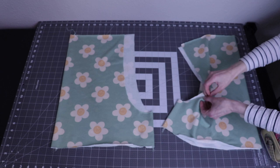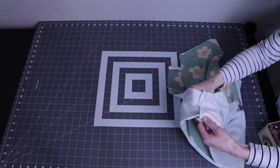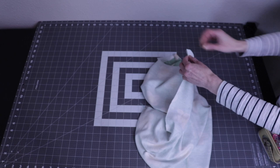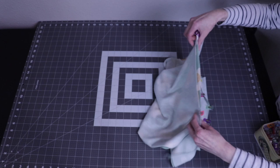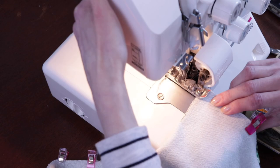Flip one side of the shorts inside out. We're going to join them right sides together and pin along the crotch seam. Sew the seam together using a serger or a zigzag stitch.